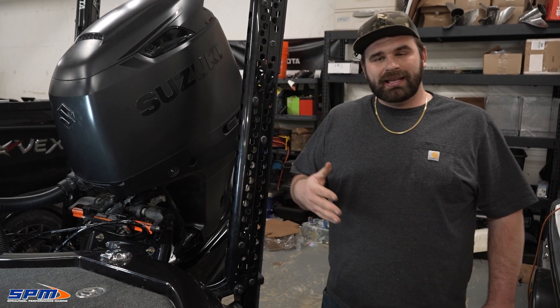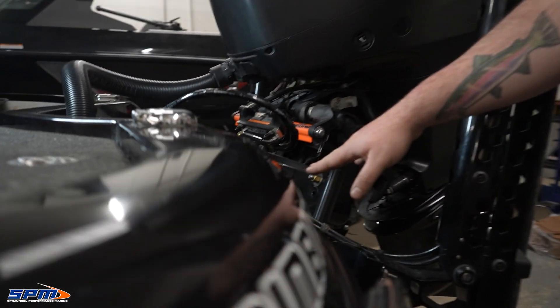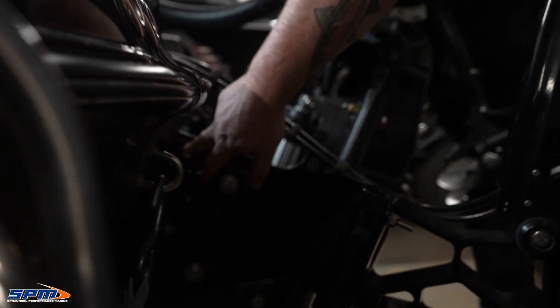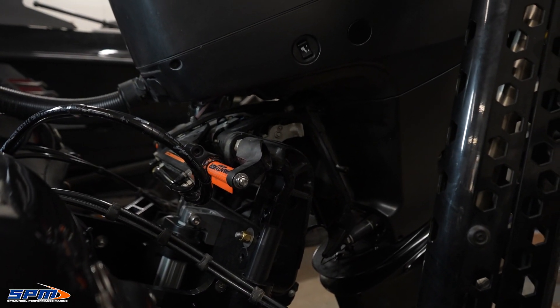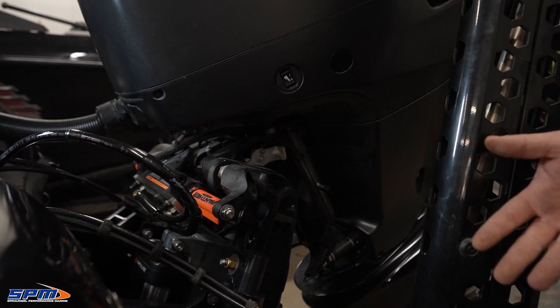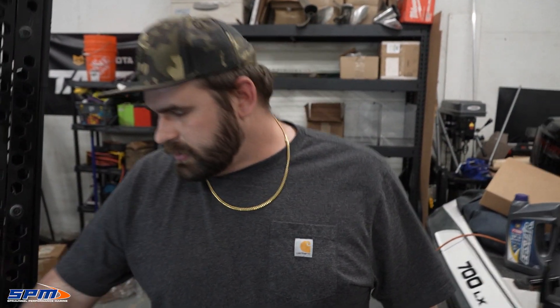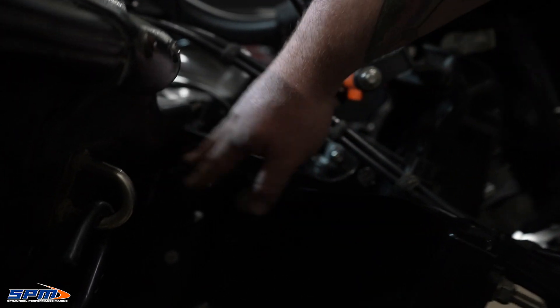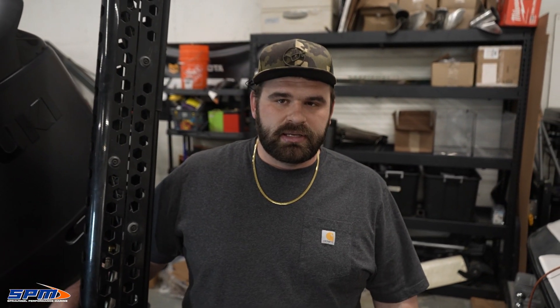Another cool feature with this plate is it has a built-in trailering button, which is right here. If I hit this button, the jackplate is automatically going to go to a pre-selected position I have picked for trailering — in this case, all the way down. So if you hop out of the boat, you're getting your boat out of the water, and you forgot to put the plate all the way down, no worries — it's right here. You can also switch which side this goes on to match where the trim switch is on your motor, making it really easy to get in and out of the water.